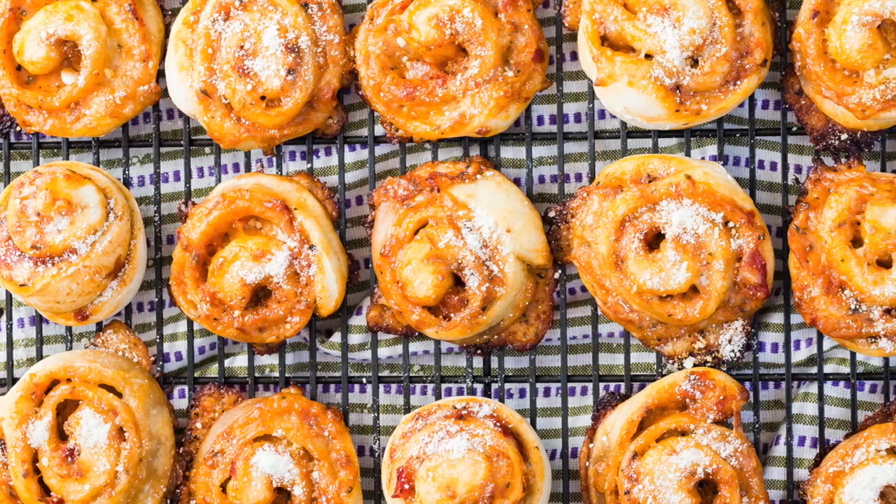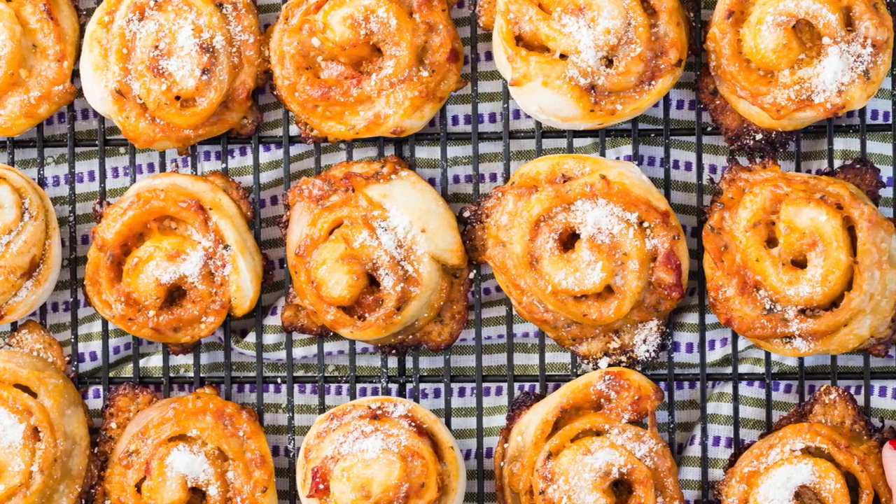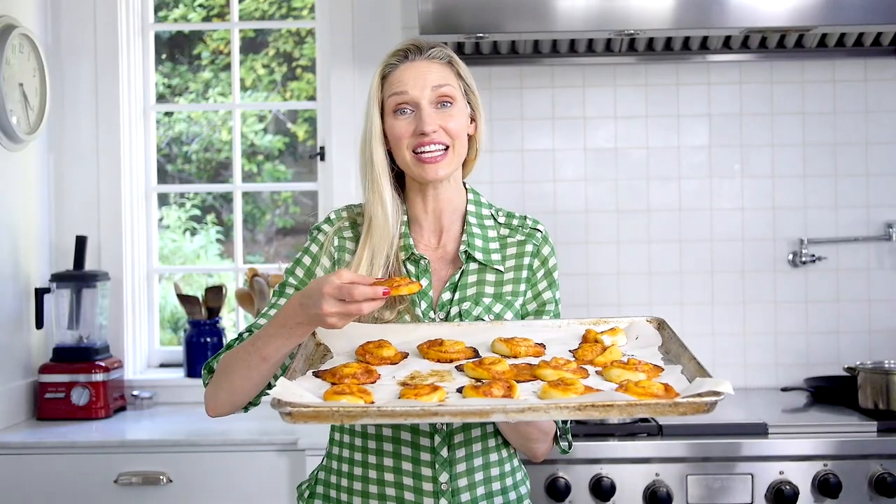When they're finished, they look like this. This is the kind of Friday night that I am talking about — pizza rolls that are really fun, easy, a fraction of the cost of a pizza you'd order, and delicious.